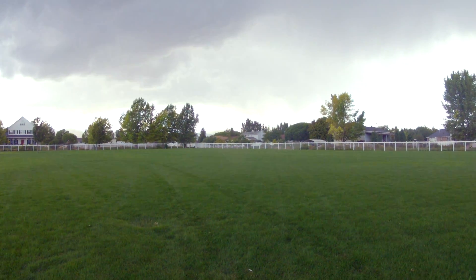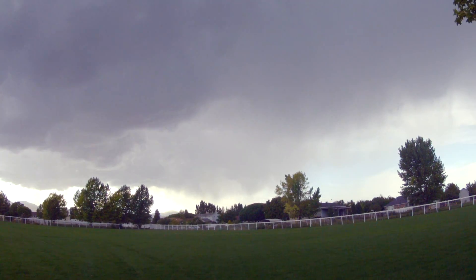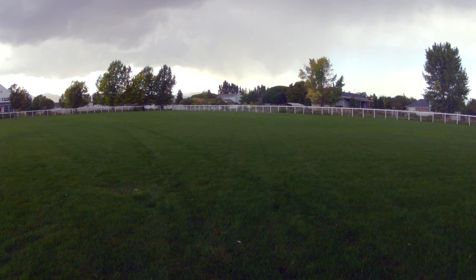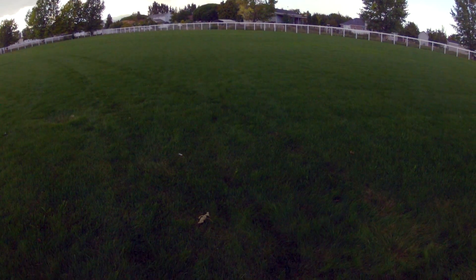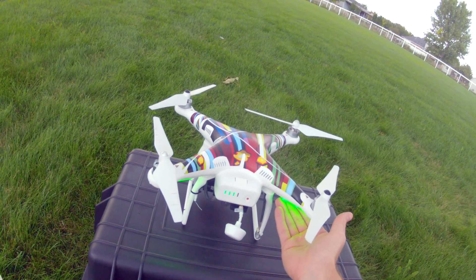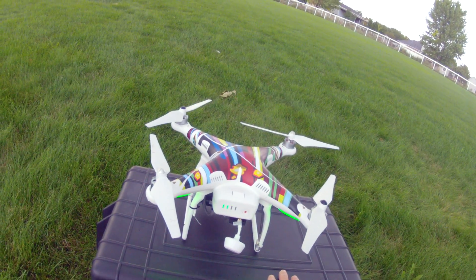A couple of good points to make: you want to have a nice open area. You don't want anything above you when you're establishing your home point, because you don't want it to land on top of a garage or in a tree or something like that. Once you see steady blinking green LED lights, that means you're good to go and GPS-enabled.